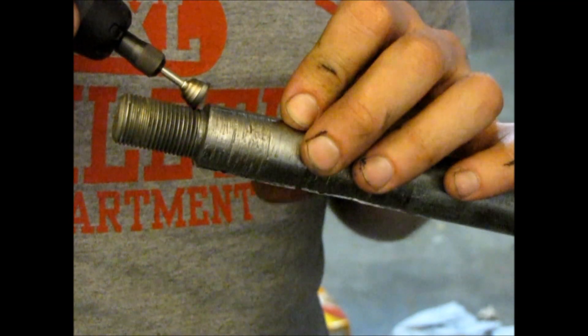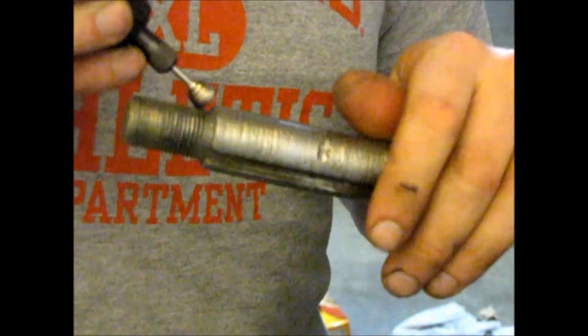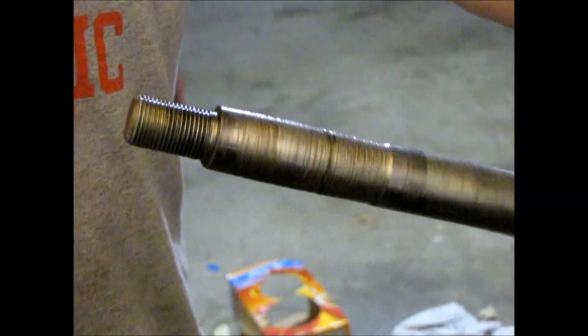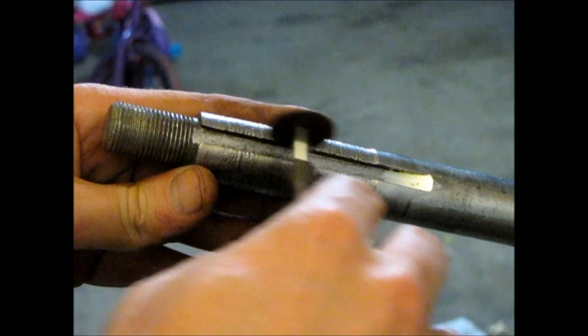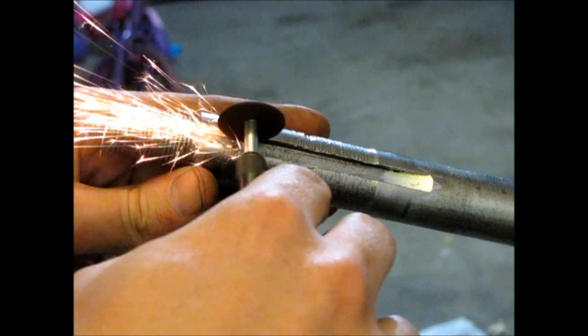So I'm using my Dremel to clean it up because I'm going to be doing a little welding and repair. I used a little carb cleaner, cleaning it up, get the grease out. The keyway had some burrs on it, so I needed to remove the burrs so I could fit the keyway in it again.